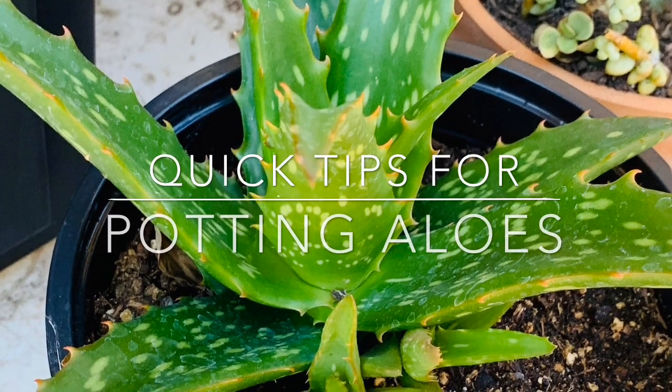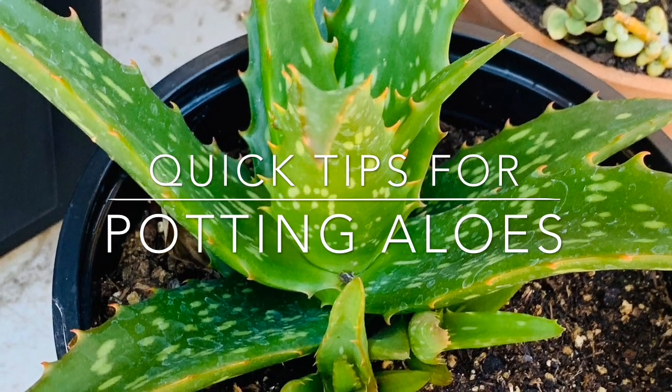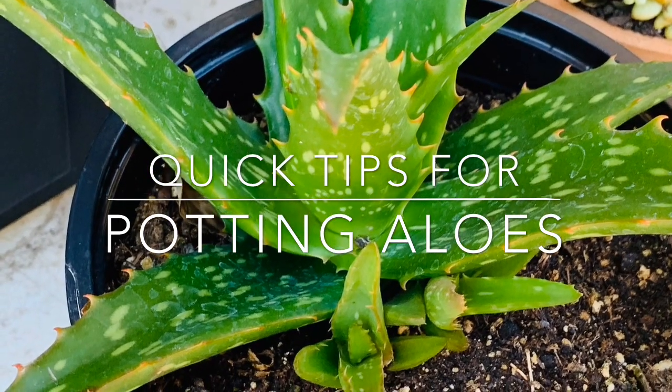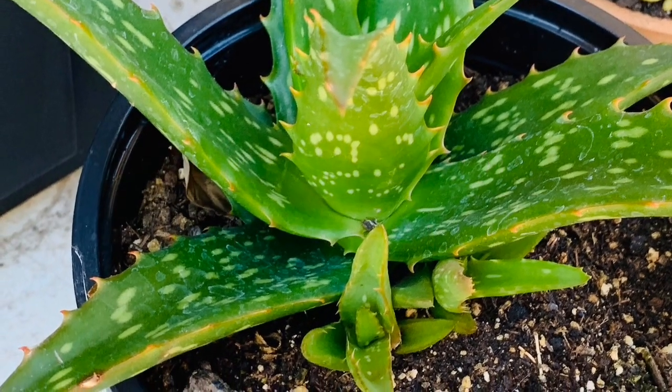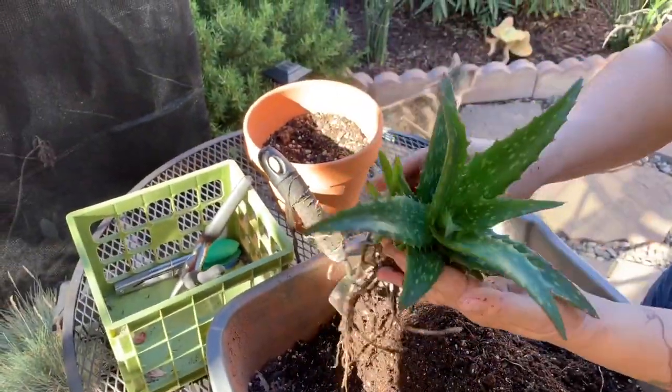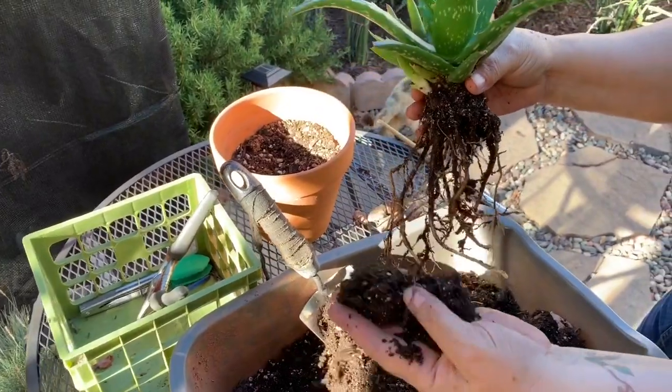Hi everyone, I hope you guys are doing great today. I wanted to share this quick video with you guys on how I pot my aloes. I know it should be self-explanatory, but these are a bit tricky. They have these straggly little roots, so how do you pot them?